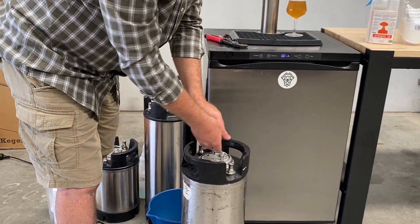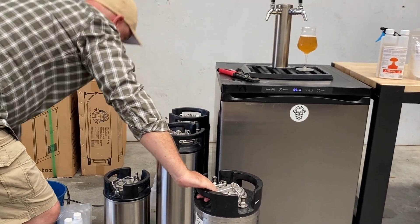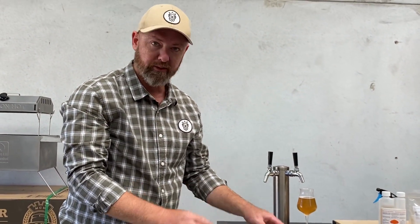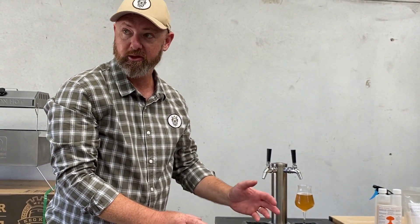Slide the lid back on, fill it with some water, and hook it back up again as you would normally like you were going to pull a beer. Pressure test everything to make sure you've got no leaks, like we said before — and you're good to go.